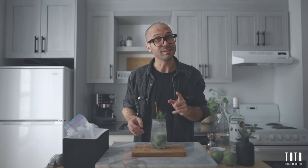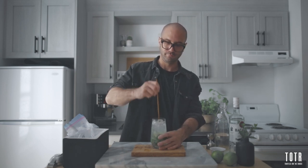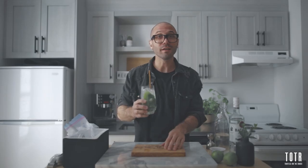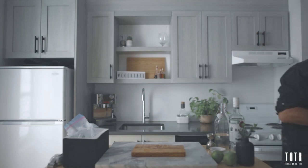Oh yeah guys, and if you ever order a mojito in a bar, there's something you don't wanna do if you don't wanna insult a bartender — it's this. That we call ruining a mojito. Cheers!